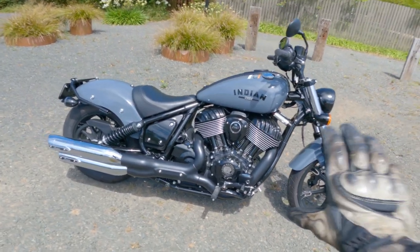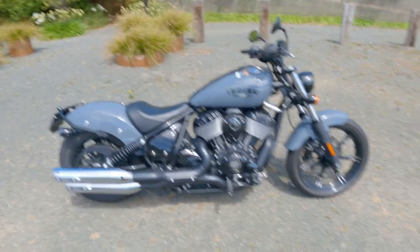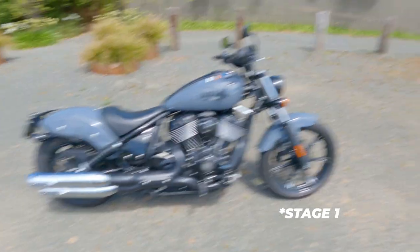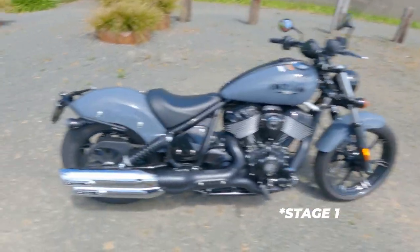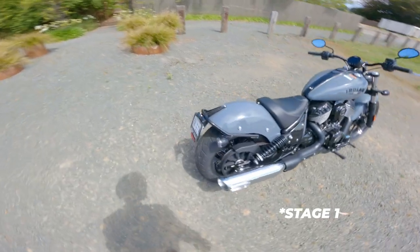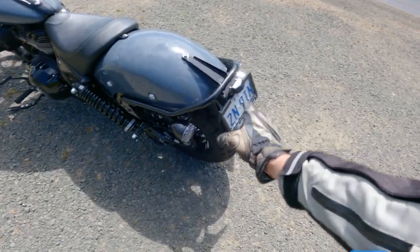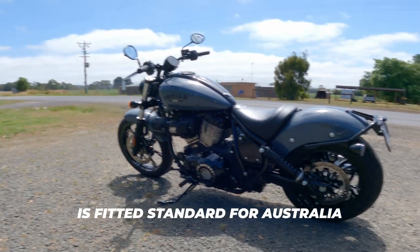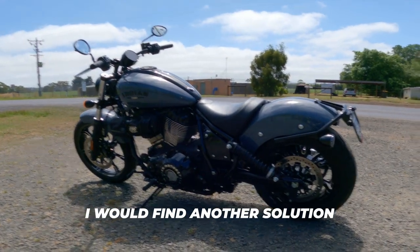The only thing different on this bike is the stage one or stage two kit — I'll confirm with Mark and put it on screen. I've got to find the modes too. I noticed when I was looking at the bike — I'm not sure if this is standard or whether it's had a tail tidy put on. It's a beautiful looking bike.